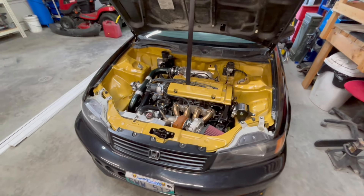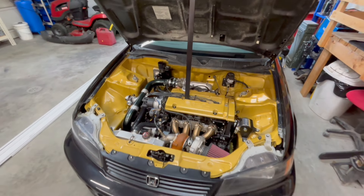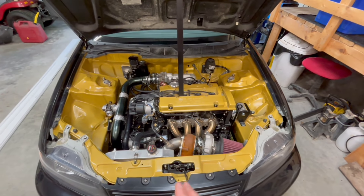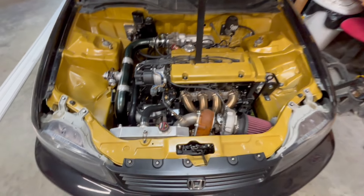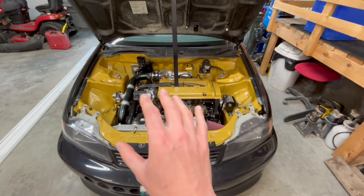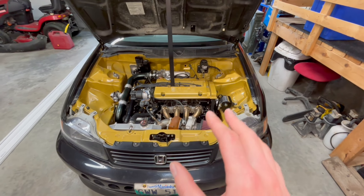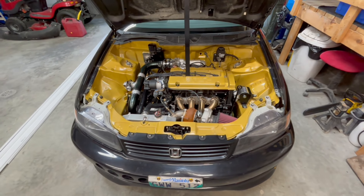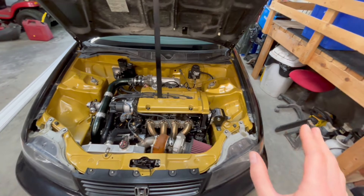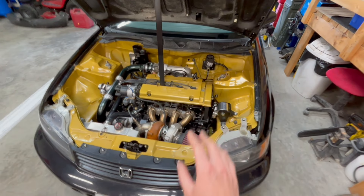If you guys remember, last time I had just an up pipe coming off of the turbo for an exhaust and I was getting inaccurate readings on the AFR gauge. So I ended up bringing it to a shop. I finally got to the point where I didn't really have time to work on it anymore, so I brought it to a professional and had them button up the rest of the wiring and basically go over the car 100% to make sure everything was done right.